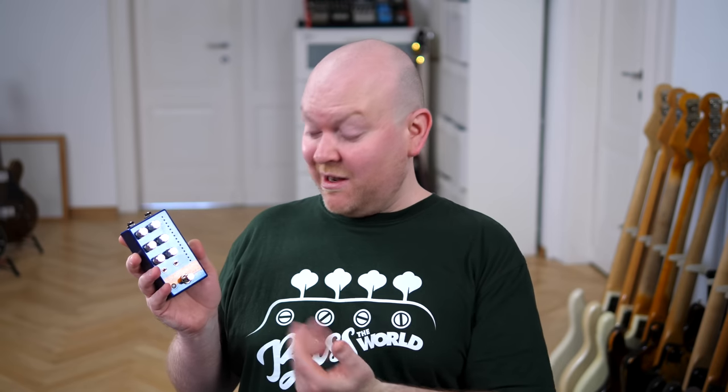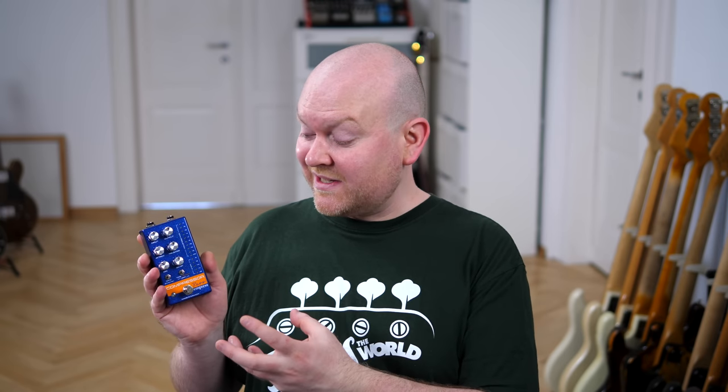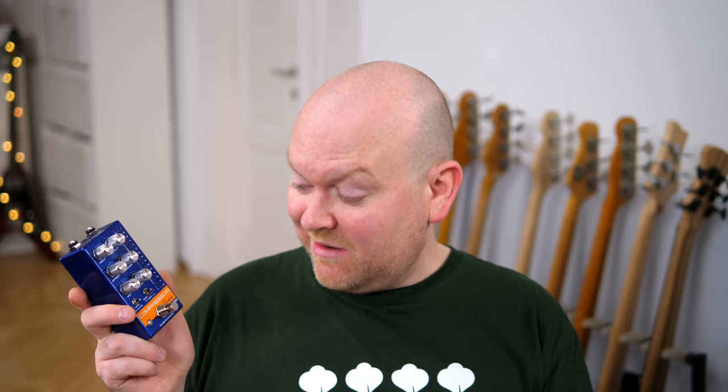This pedal — I'm very impressed. It's super clean, super precise, effortless. This is clearly now the benchmark for these types of pedal compressors. Thumbs up for that. Just a really good pedal — you might want to check it out.